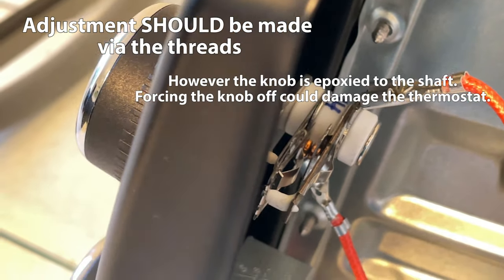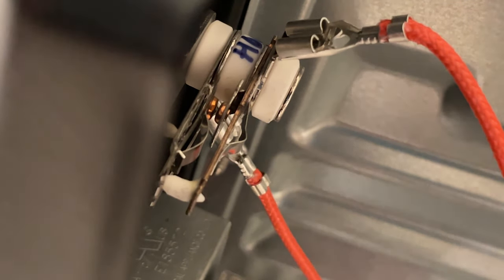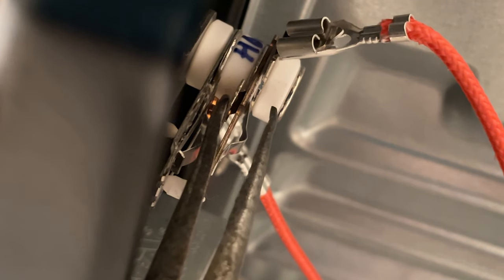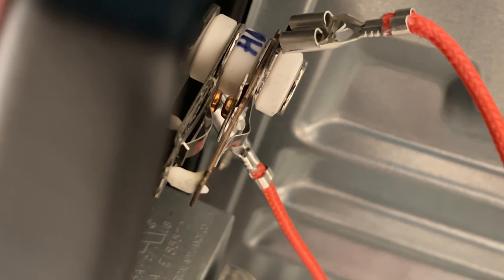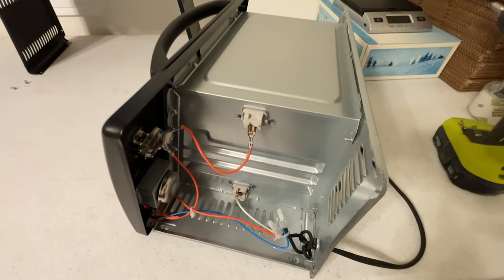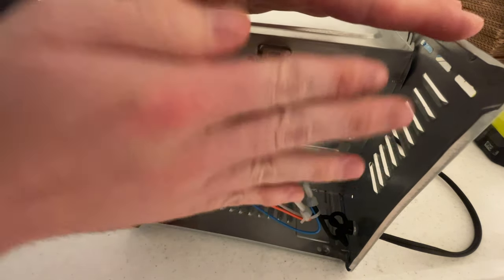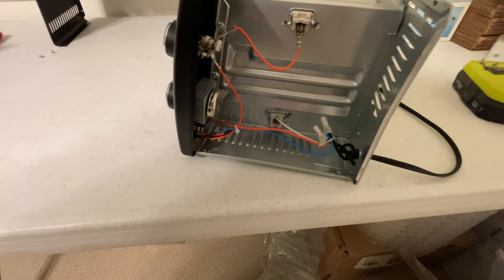So let's adjust it. Being that the set point is much higher than the actual temperature it's getting up to, we're going to want to bend this contact towards the back of the unit. Let's carefully push it towards the back. It's possible that might be way too much, but we're going to test it out. Unfortunately, the only way to test it is to reassemble the entire unit — there is no temperature probe inside the oven compartment, it just goes off the ambient temperature in this side panel. So we do have to reassemble it, including putting the feet on, otherwise it's going to melt through my plastic table.